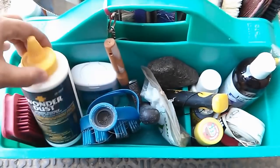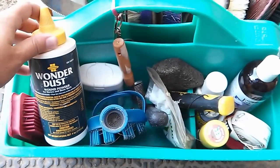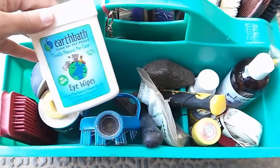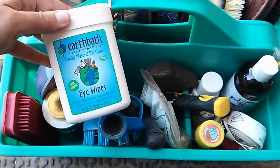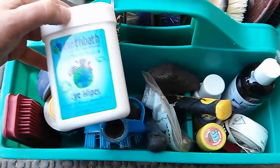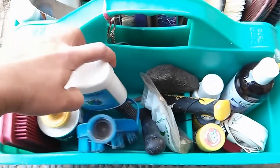I have Wonder Dust for wounds, which does a fantastic job of getting things to heal really quickly. I have some Eye Wipes — these I have not used much. They were an award, so I don't have a whole lot of opinion on them yet.